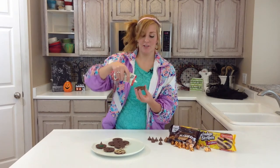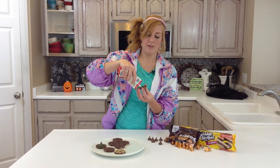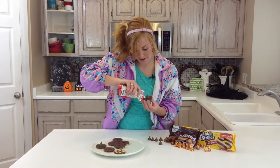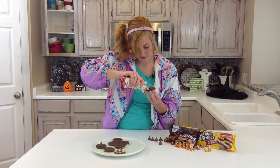So you just take a fudge stripe cookie and trace the hole in the center with your frosting. It will act as a glue to keep the kiss on. So you set it on top, and then you just trace the bottom of your kiss with frosting.